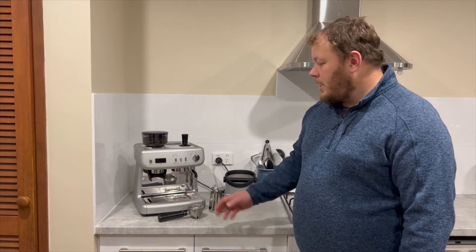Hi there, my name's Eddie and The Good Guys have given us the opportunity to review the Sunbeam Barista Plus. We're going to go through a few of the features that we really liked about it.